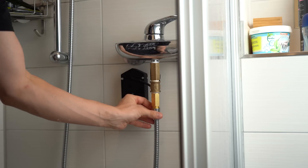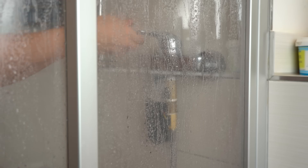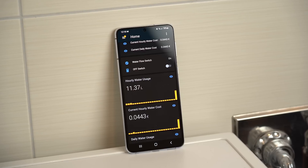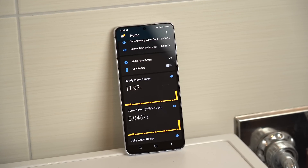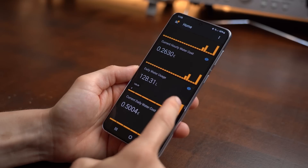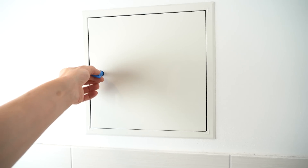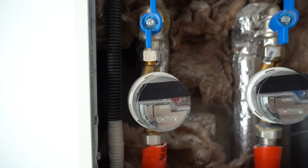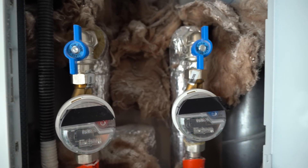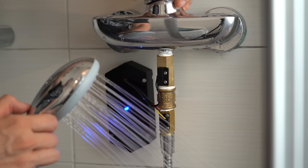With that done it was time for the final installation in my shower and taking this thing for a test ride. As you can see it works just fine, not only telling me how much water I used hourly but also daily for a period of 7 days. Even though I was not able to add this system to my main water pipes as I initially planned — because I am certainly not allowed to do that — I am still pretty happy with the end result.